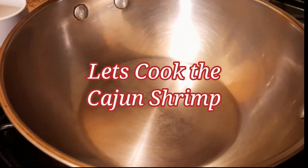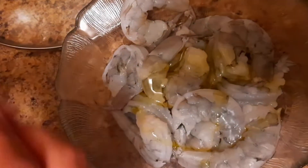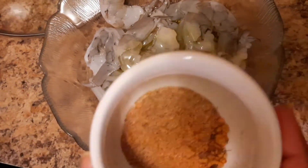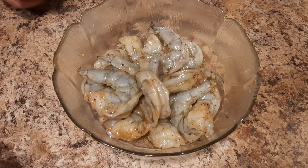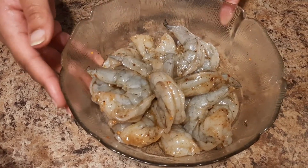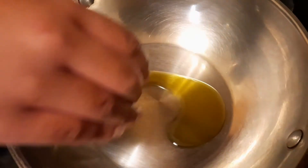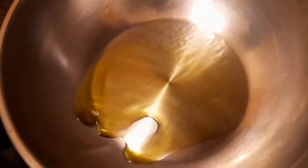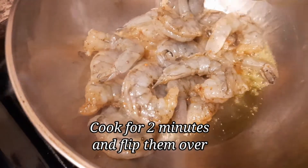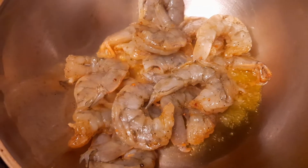We couldn't decide if we wanted chicken or shrimp tacos, so we went ahead and did both. We have about a half a pound of shrimp. We're going to add a little bit of extra virgin olive oil — about a half a teaspoon — and then add the rest of our cajun mix. We seasoned it thoroughly and mixed it in. Now we're going to add it to the skillet with a tablespoon of olive oil, let it heat up, add our shrimp, and let it cook for about two minutes. Once it starts turning pink we're going to flip it over and it'll be done in about two more minutes.